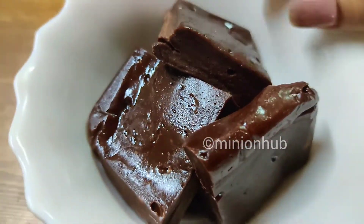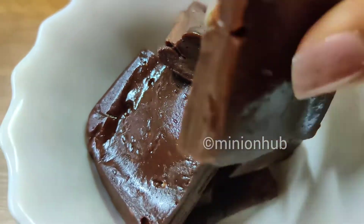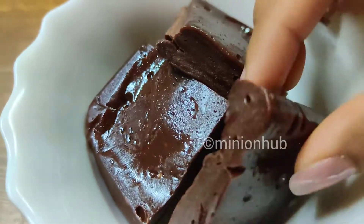After an hour, your marshmallow is set. You can take it out and cut it into your desired shape. Your delicious marshmallow fudgies are ready! This is super easy to make and it is a perfect dessert.